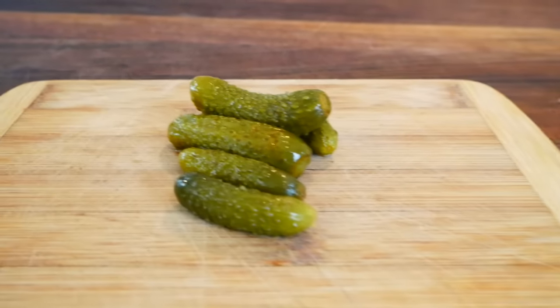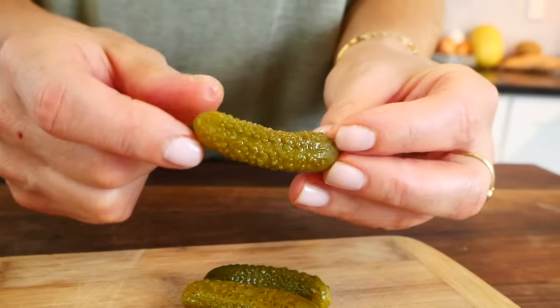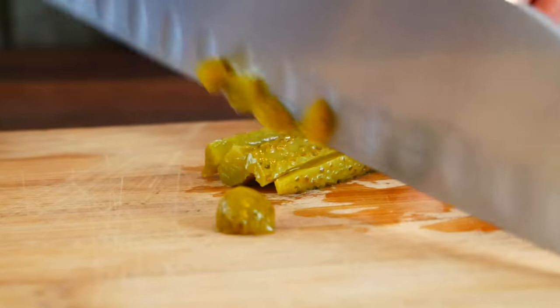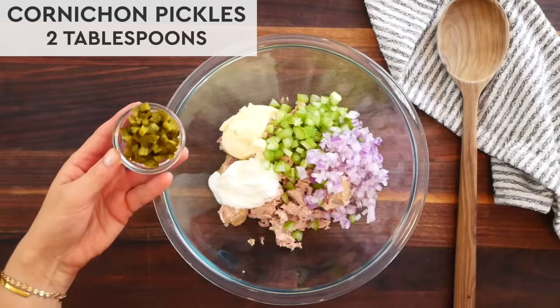Then I like to dice up these little cornichon pickles. This is optional, but they have a really super bright, super tangy flavor. So if you like that type of flavor profile, I highly recommend it. And if you don't have them on hand, you could also dice up a dill pickle or even some capers.